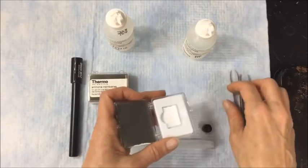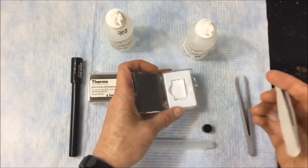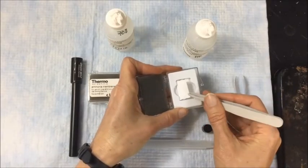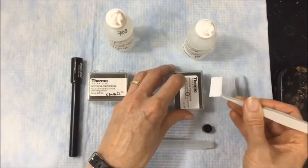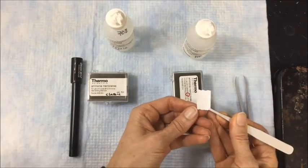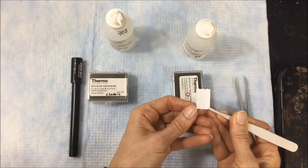Here's the fun part — getting the membrane out of the box and separated. Each membrane is separated from the next one on the pack by a rigid backing. We need to peel this away. Notice that I'm just touching by the edges.